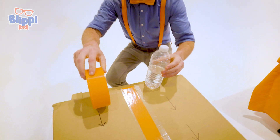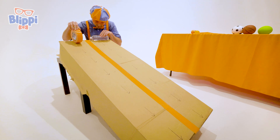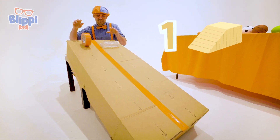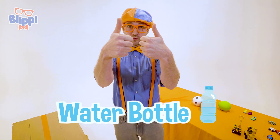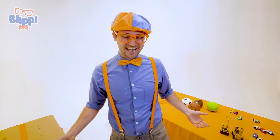Alright, here we go. Are you ready? Ready to race. Are you ready? You know I'm ready. Three, two, one. Whoa, did you see that? The water bottle rolled down way to the bottom, way quick — way faster than the duct tape.